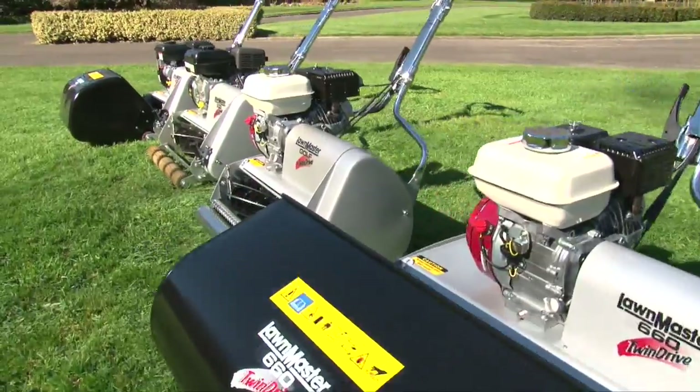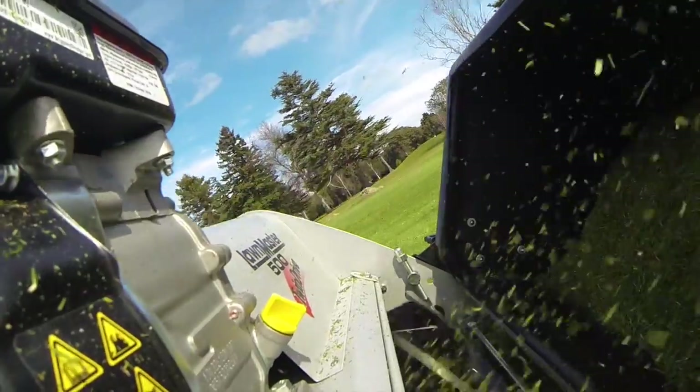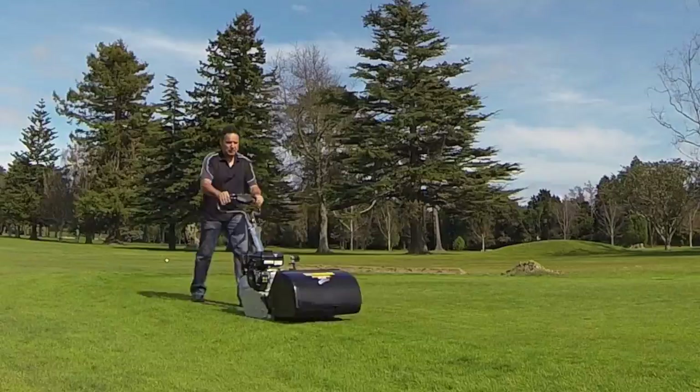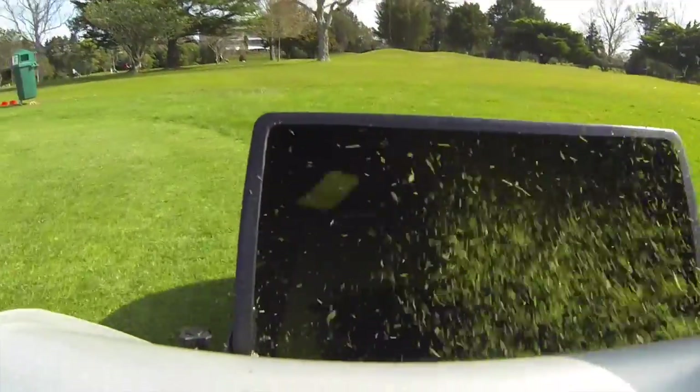The five models in the Lawnmaster cylinder lawnmower range are sold throughout New Zealand and extensively overseas. The five models in the range are three domestic and two commercial models. Lawnmaster cylinder lawnmowers are designed for both domestic and commercial applications.